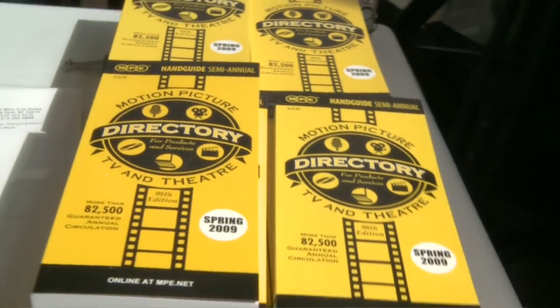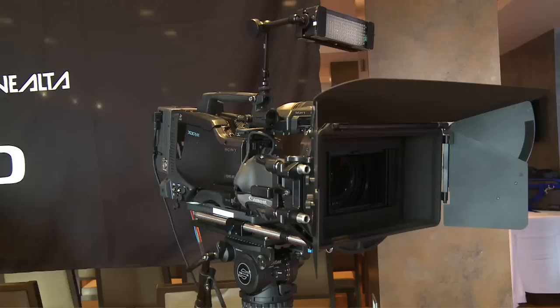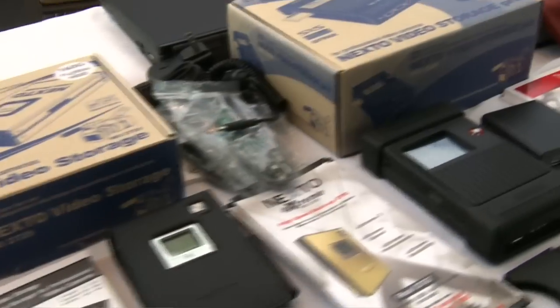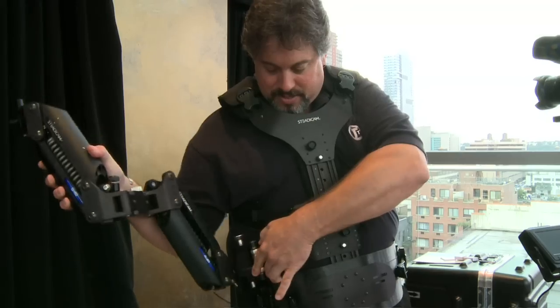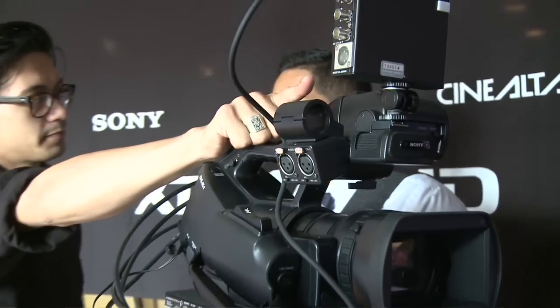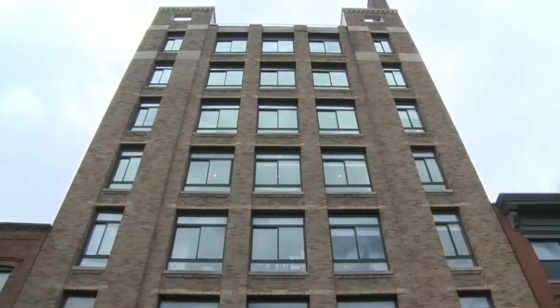Hello everyone and welcome to our technology showcase hosted by EC Professional Video and Sony. We're here today with Peter Abraham of Steadicam showing off the new Steadicam Archer.